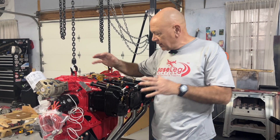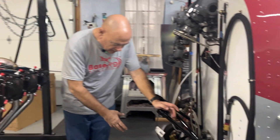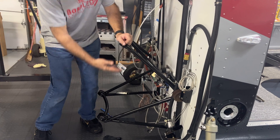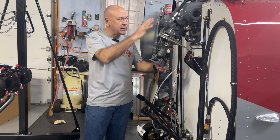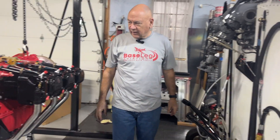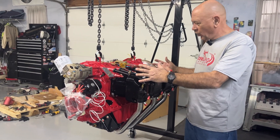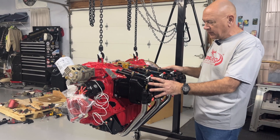This engine is going to sit not level like it is here in the hoist, but if you look at the engine mount here, it's almost at a 45-degree angle. So what typically is the propeller shaft is going to connect right here to the main transmission. That being said, guess what doesn't work real well? The oil tank. This engine is going to be seated at an angle back like this.